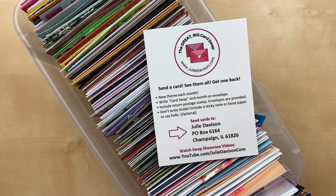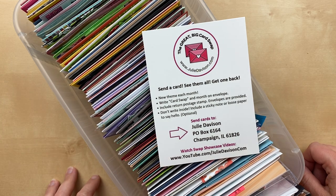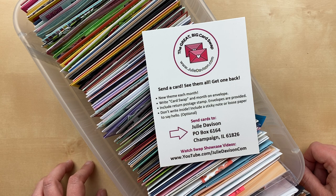It's not too late. If you haven't sent in your card for August yet, the theme is designer paper and you can send it to Julie Davison, P.O. Box 6164, Champaign, Illinois 61826. Moving forward, we're going to do two showcases.